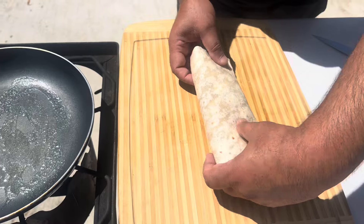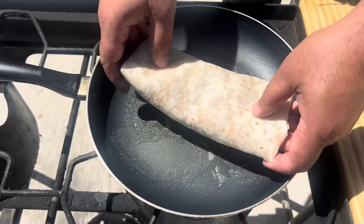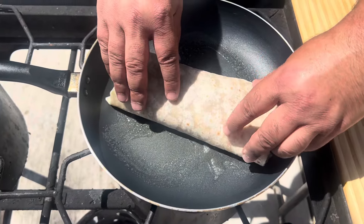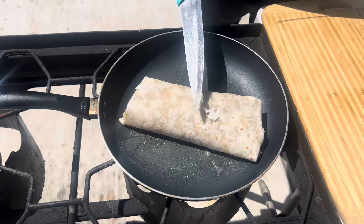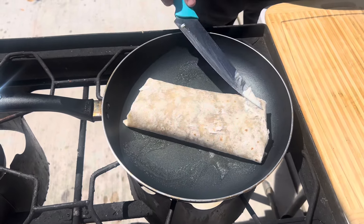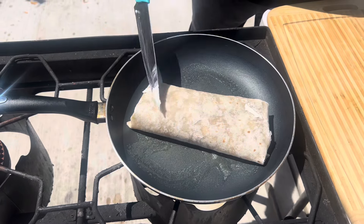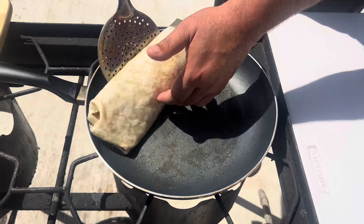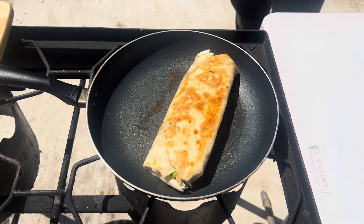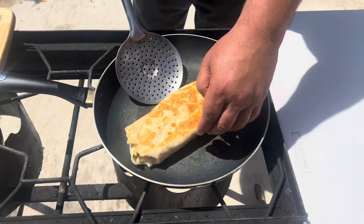Time to grill — a little bit of butter on the top. Time to flip. It's ready.